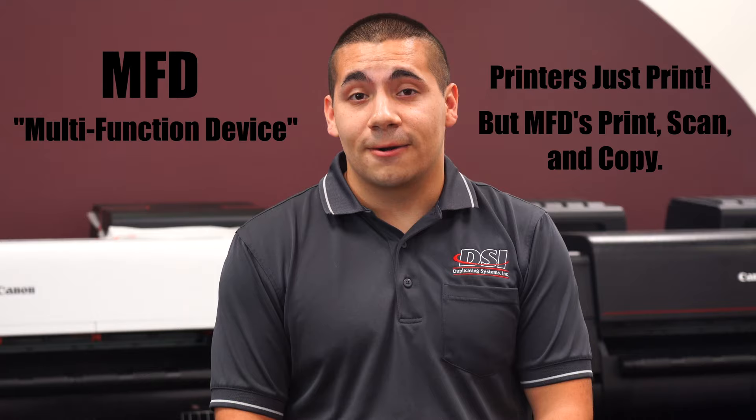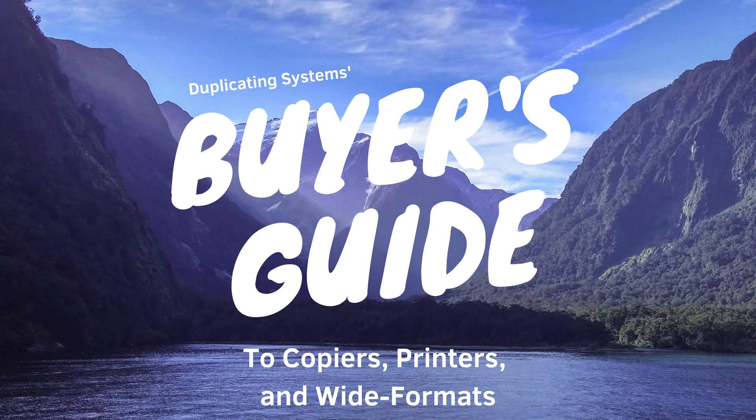Wide format printers that come with a scanner can also be called an MFD, or multifunction device. If you're thinking about buying a wide format printer without the scanner, you can always choose to buy a standalone wide format scanner at a later time.